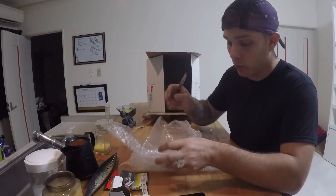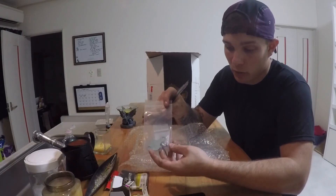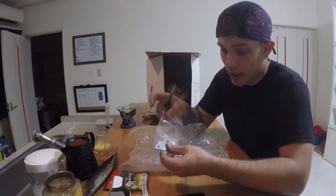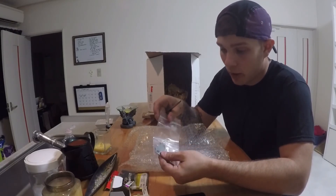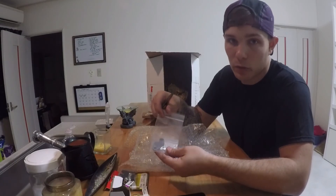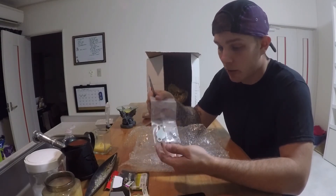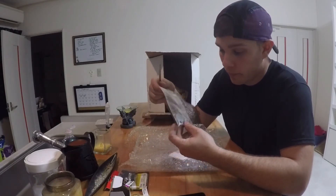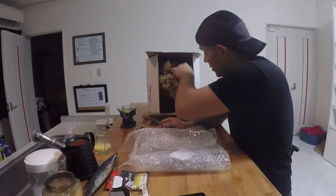I got this block-off plate because it was the only one I didn't have. I was considering running non-sequential, but I've thought about it a ton and done a lot more research. I'm not going to go non-sequential — I like the pep, I like the kick, especially for low speeds. So I won't be using this block-off plate, but I'll have it for future use.